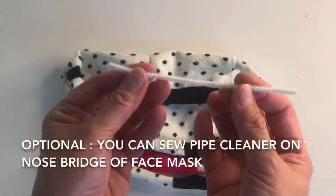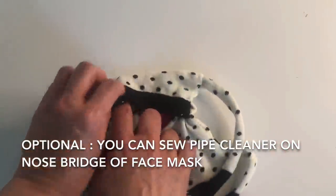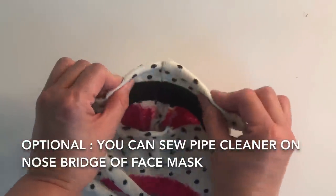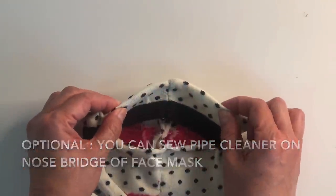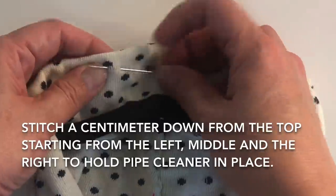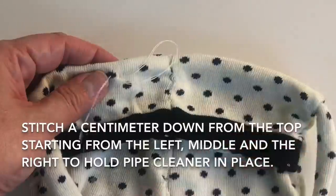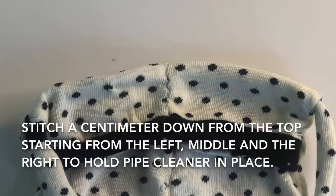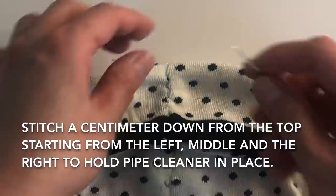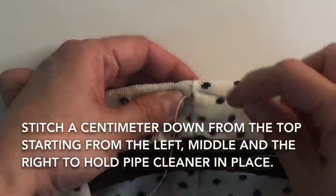You can also use a pipe cleaner and attach it to your face mask. This will help your face mask conform to your nose bridge and your face to prevent anything from penetrating and not create a gap between your mask and your face. You can use a perimeter down from the top of your face mask starting from the left, the middle, and the right — this will help hold the pipe cleaner in place.